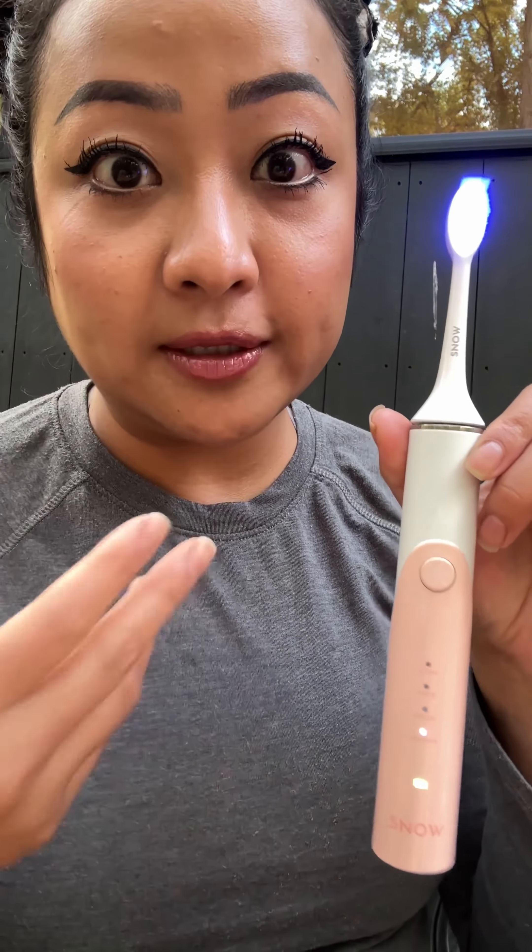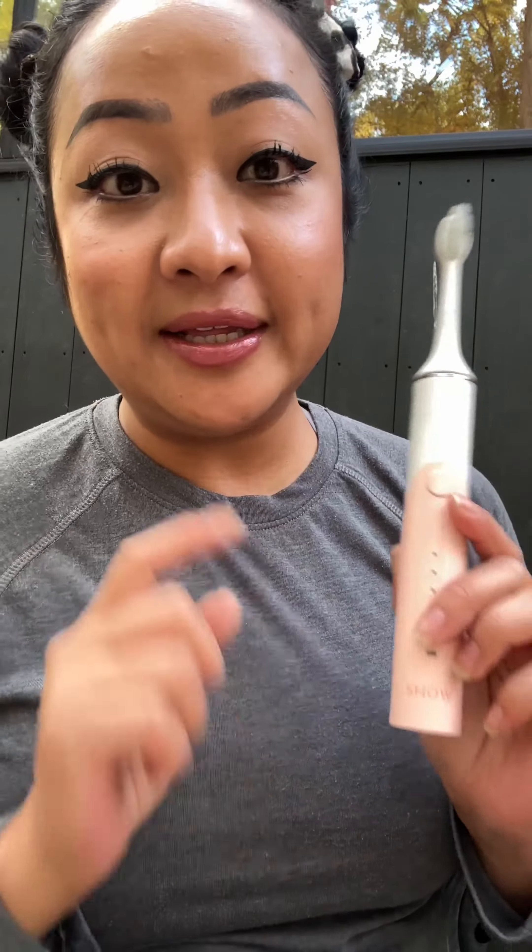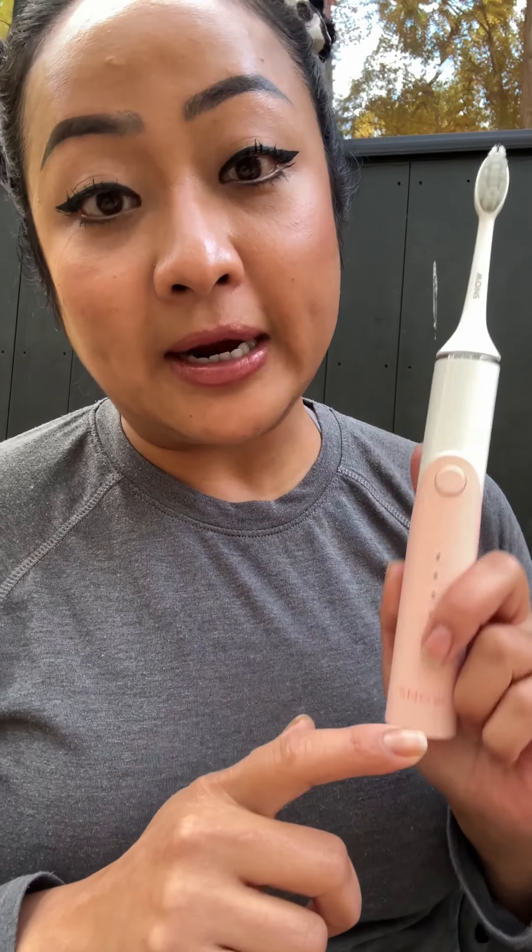The sensitive mode is a much more gentle pulsation for sensitive teeth. Overall, I've been enjoying using this — I really love it. It looks cute and is very lightweight, so it's travel-friendly and I just take it around with me.